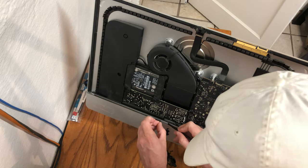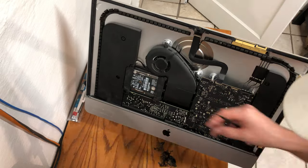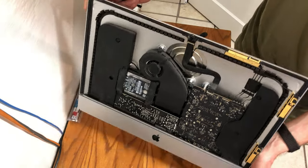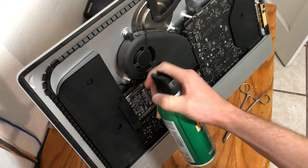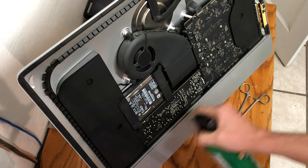After you have removed all the adhesive, take a good look over the bezel to make sure there is nothing left behind. You need a smooth fit with the new gasket and no adhesive can be in its way. Since these iMacs are sealed shut, now is a good time to dust out all of the components including the system fans. I recommend an air compressor or a can of air.